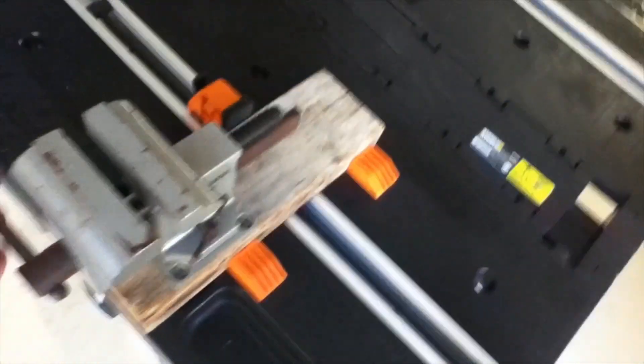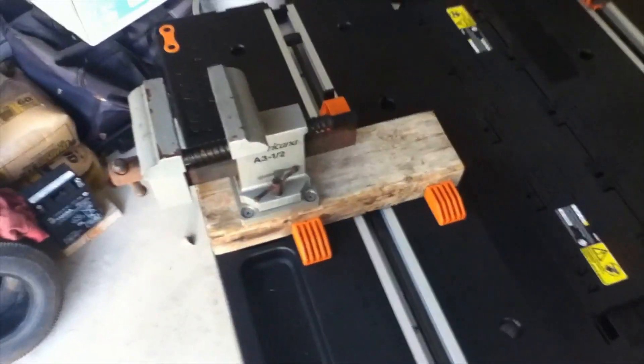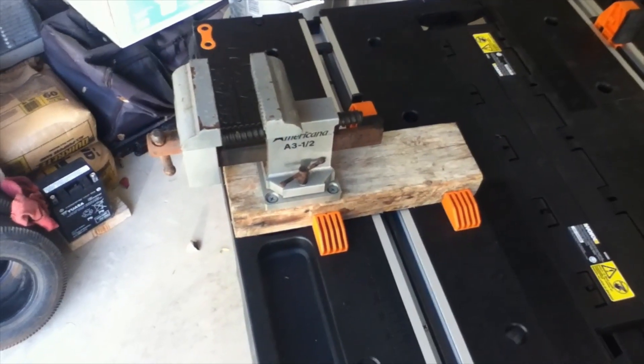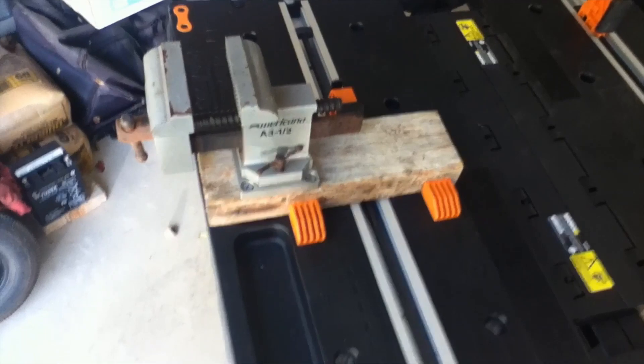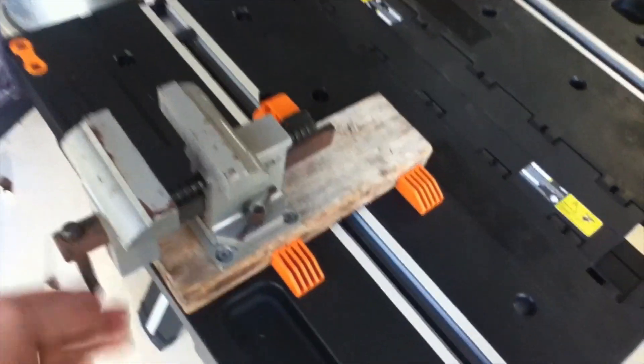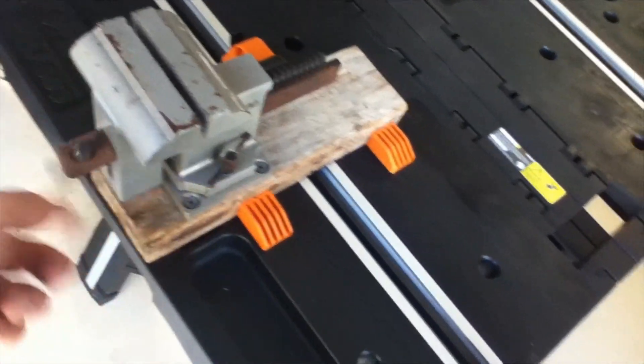Now I can use my vice for whatever I need — holding lawnmower blades when I'm sharpening, a piece of wood I'm going to cut, or a pipe I need to cut. Just put it right down in there and it works out really well. This is kind of like what I was talking about where it would be nice if Worx had an integrated tool system for this workbench.